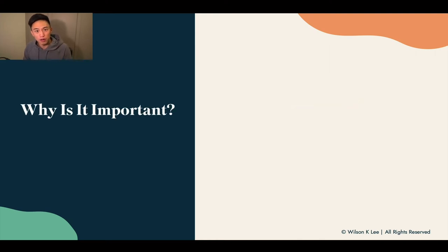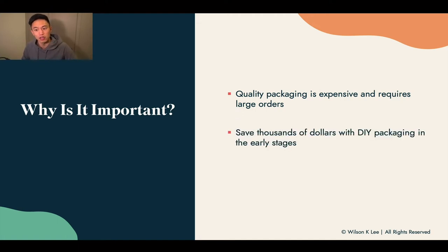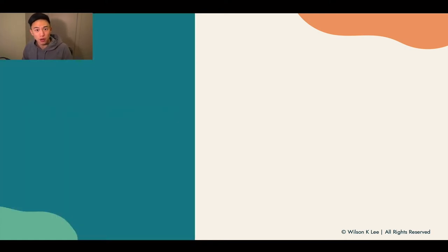Why is it even important to figure out strategies on packaging? Don't you just order from a manufacturer? Well, it's important because quality packaging is very expensive and requires very large orders. That means you could possibly be sitting on hundreds, if not thousands of dollars on just packaging alone. We want to save you thousands of dollars with DIY packaging in the very early stages before your business picks up. We want to test the market — we want to see if people are actually willing to pay you money for your food concept. If people are not doing that, then why are you wasting thousands of dollars just on packaging alone? That's the reason why the strategies I'm sharing with you today are so important.